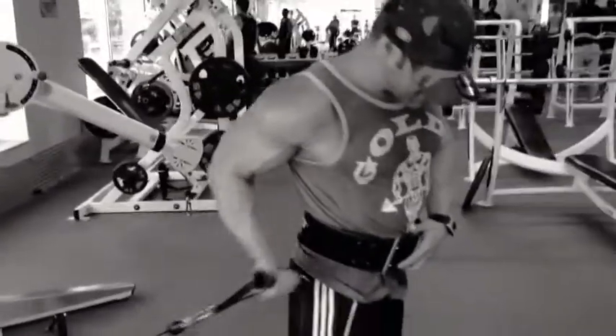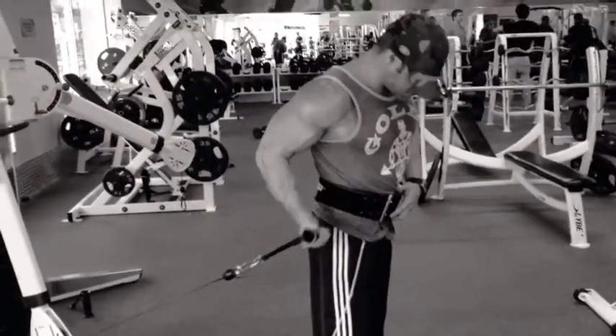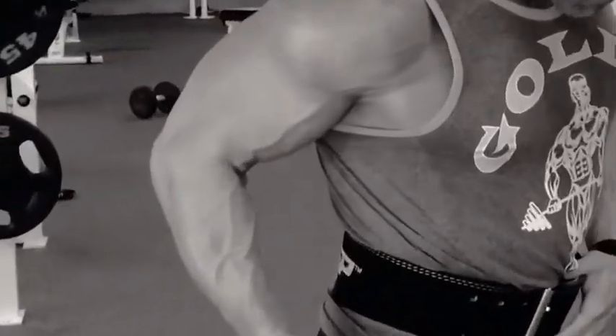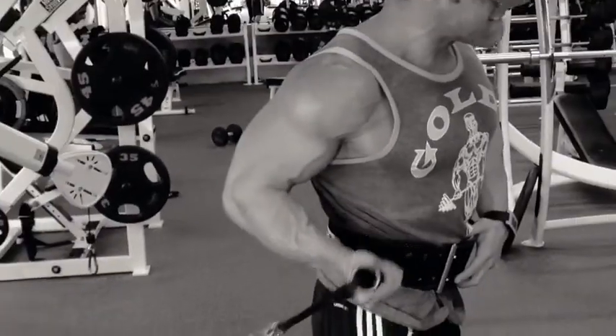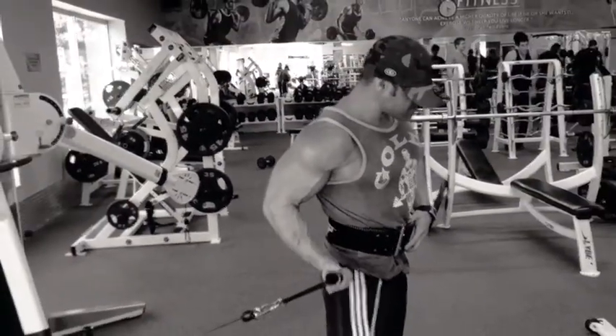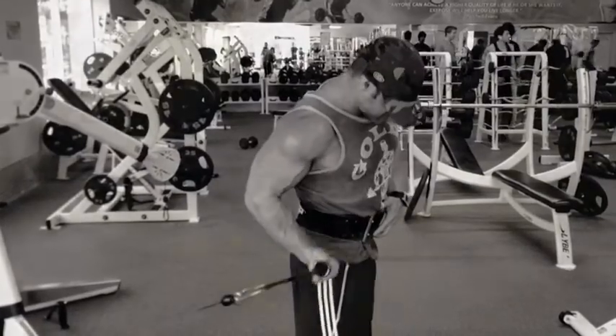It's quite a bit different than doing a regular dumbbell curl, where you keep your elbow tucked into your side. This mimics an incline dumbbell curl, where you get the stretch right at the bottom. Once again, crank these out for 10 to 15 reps — really make it burn. And that's it, then continue for the other arm.